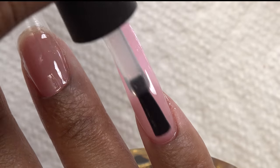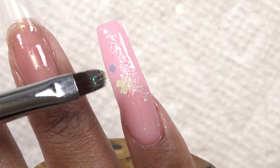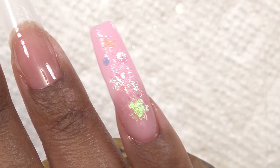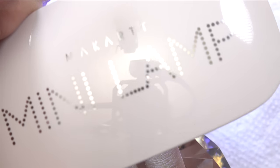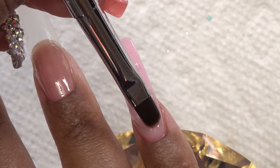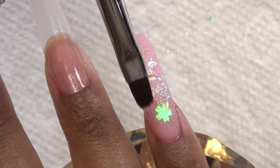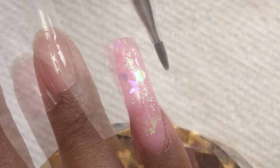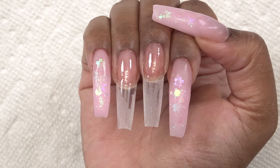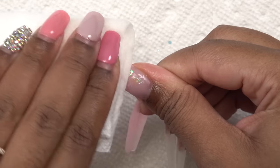Next I apply a layer of base coat, then tap in the glitter — and that is so cute! I cure that for 60 seconds. Then I take some clear poly gel to encapsulate the nail, basically covering the glitter so I can file and shape without it coming off. I cure again for two minutes. After repeating this for the index finger and thumbnail, I wipe off the tacky layer with a paper towel and alcohol.